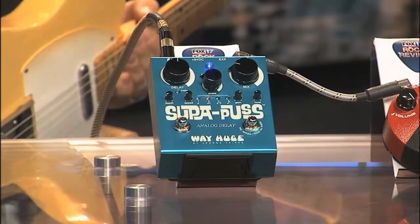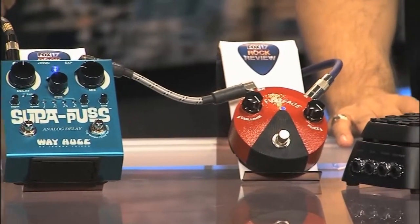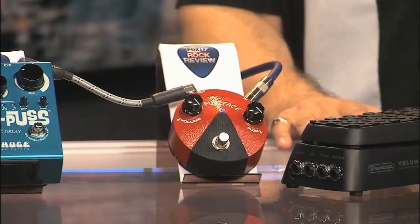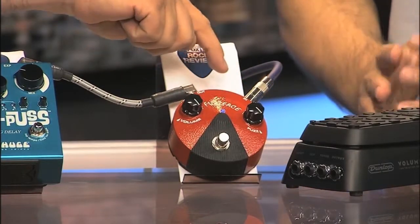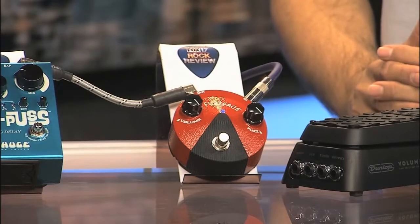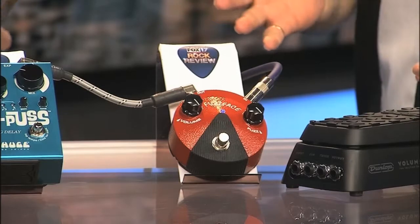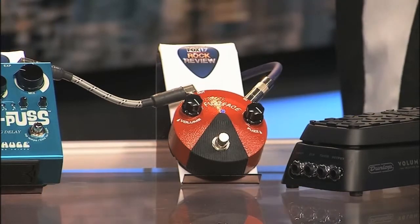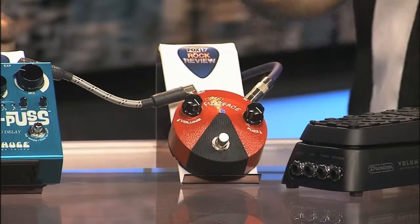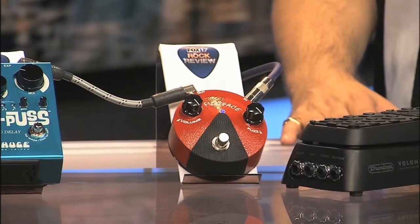We're also checking out the new Fuzz Face. This actually shrunk — we put it in the dryer a little too long and it shrunk just like a sweater. It has the LED, the 9-volt input, it's just a small size but it's the same circuit. It's pedal-board friendly, because everybody loves the Fuzz Face sound but where do you find room for a Frisbee-sized pedal on your board? Because of the geometry, it just doesn't really line up with everything else.